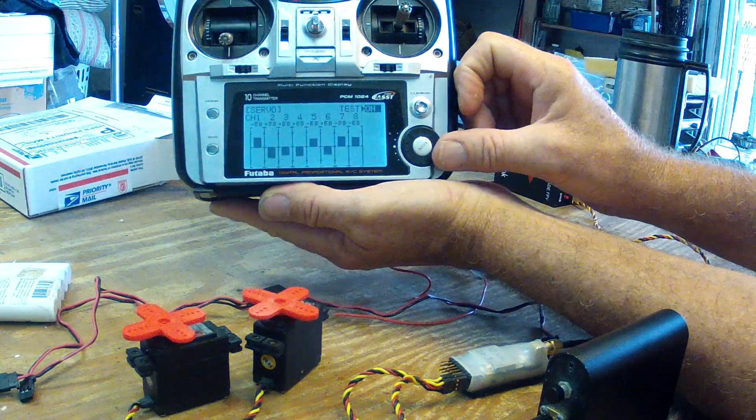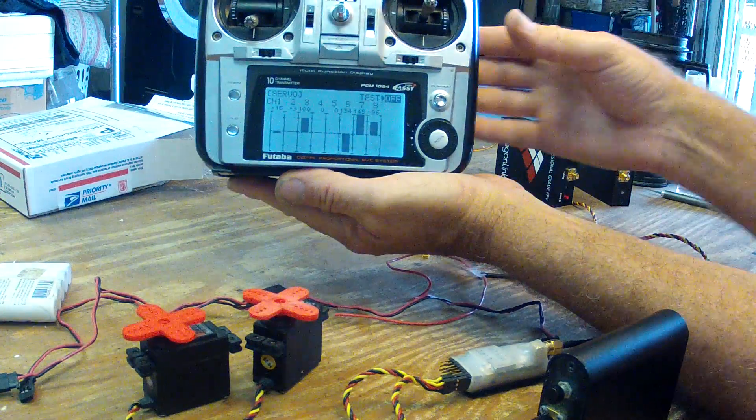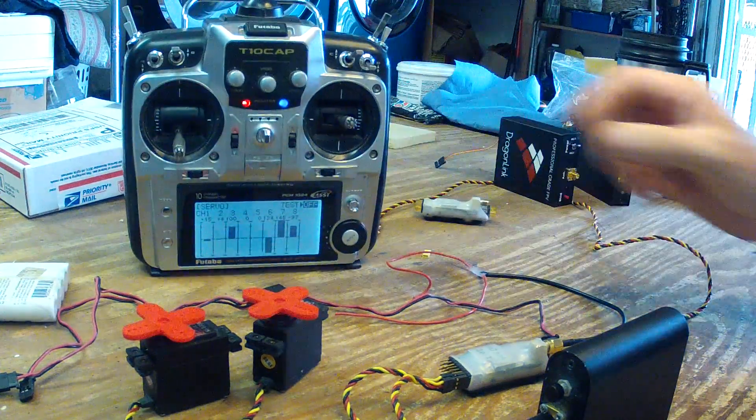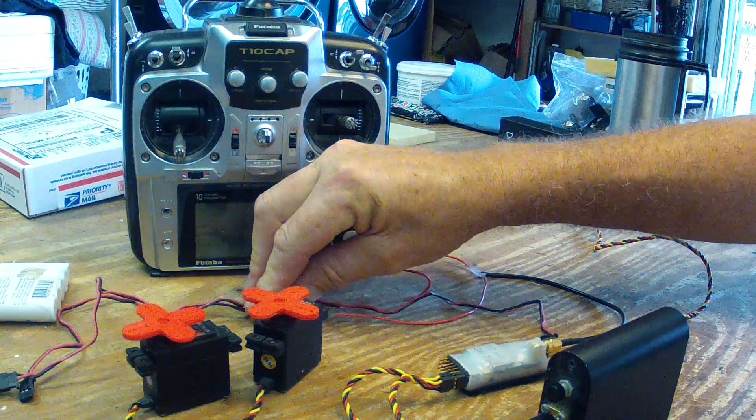So now it won't work again until I recycle the power on the transmitter. Okay, that should demonstrate it well enough for you to get an idea of what's going on. Hopefully you can fix it for me. Thanks, Mike.